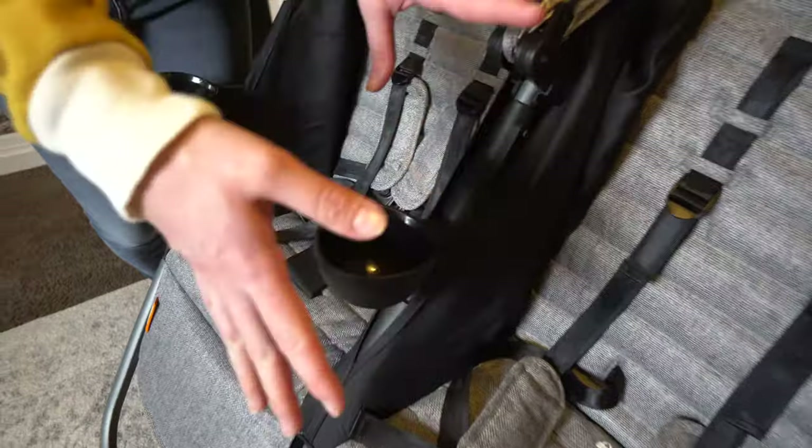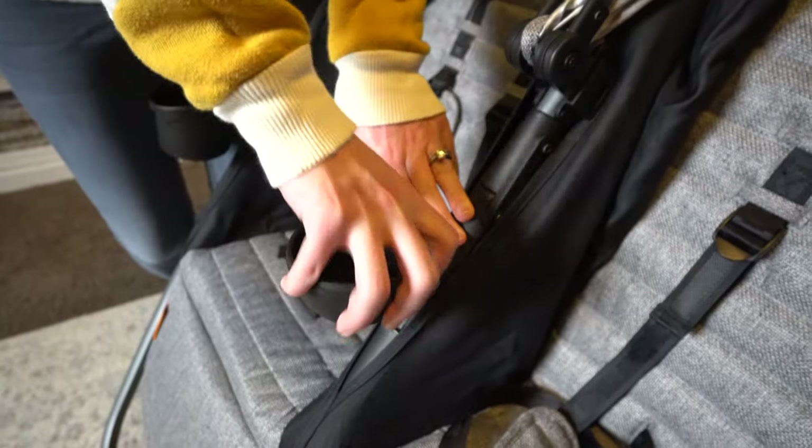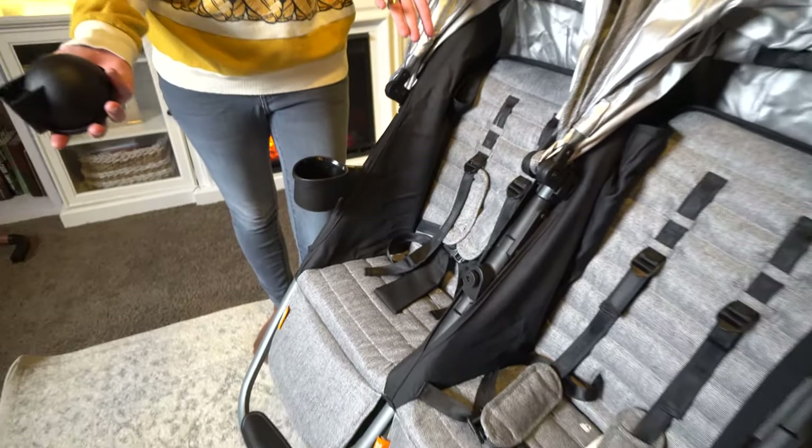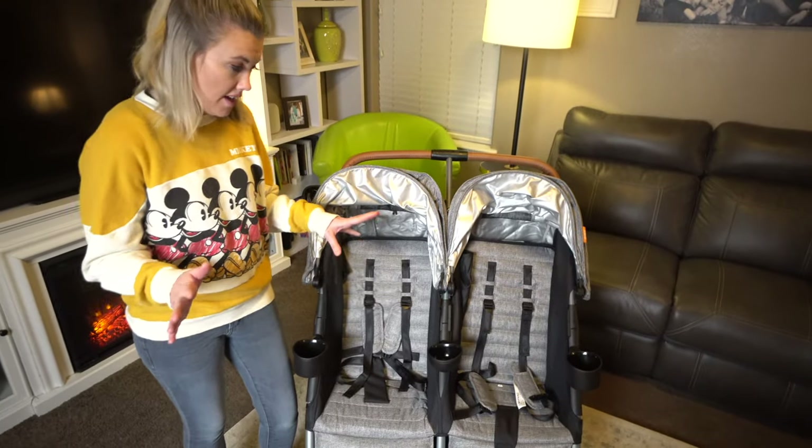These are interchangeable, so if you don't want whoever's sitting on one side to have snacks, you can just take that one off. That's a really cool feature. And then the next thing I'm going to talk about is the seats, and this was kind of a big one.